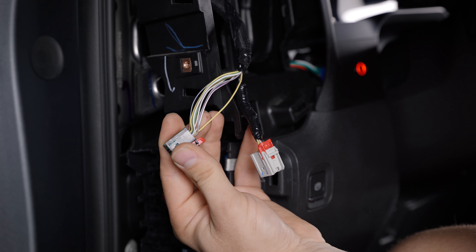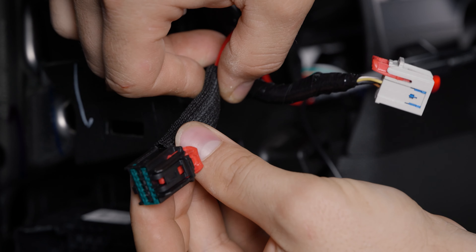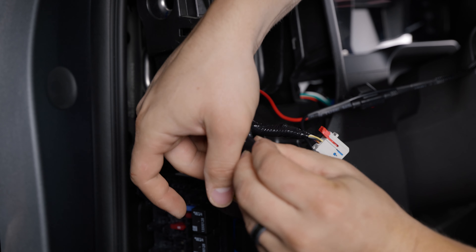Strip back the OEM parking light wire and splice in the fuse wire. Solder the joint and apply electrical tape to protect the connection. Reinstall the factory conduit and go over with electrical tape as well.